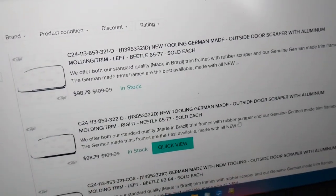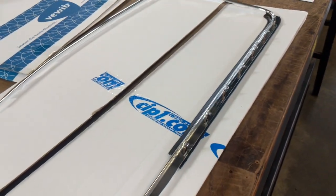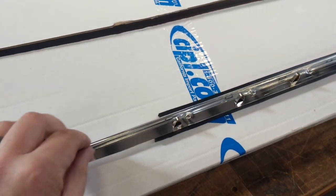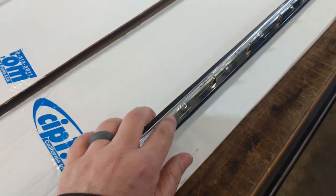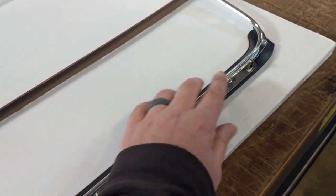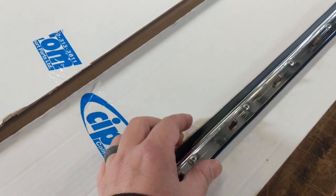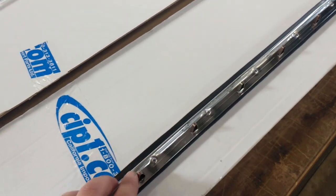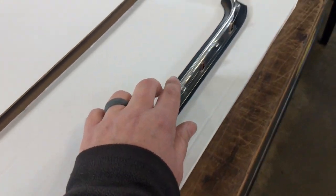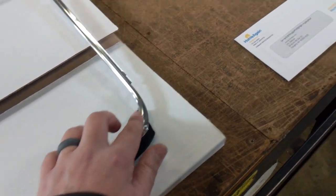They have it for early beetle, 52 to 64, and then 65 to 77. I already put one in on this 68 beetle that we're working on. The molding looks real nice, they've got enough clips to snap into the door, and the rubber is really good. Usually when you get these, sometimes the rubber is super hard. The big issue I've always had in the past would be right here where it marries to the bottom of the door corner.